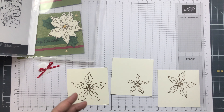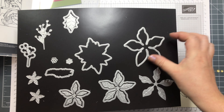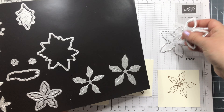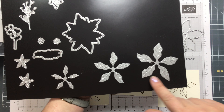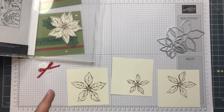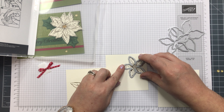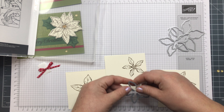The dies you can see here have a large one, a medium, and a small, and then they have the inners as well if you want to do a bit of embossing. I will be using that in my next video — I won't use it today, but I will use it on the next card I make.